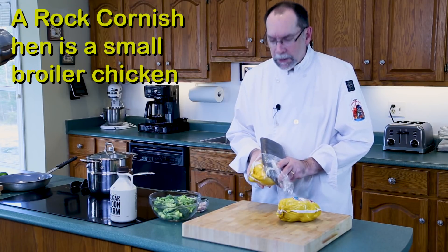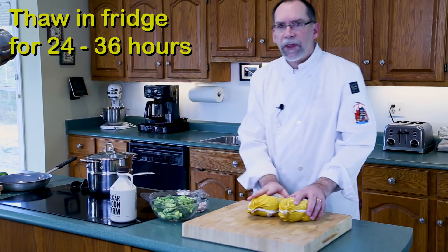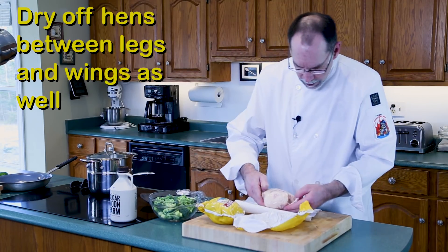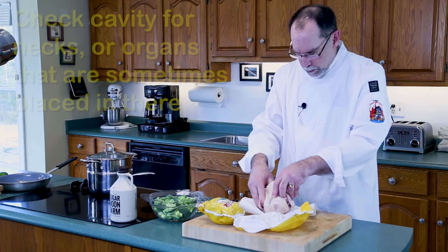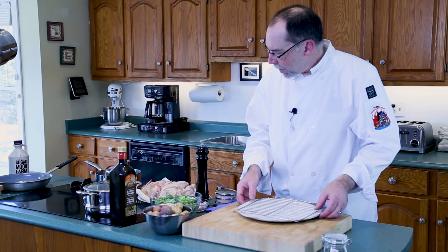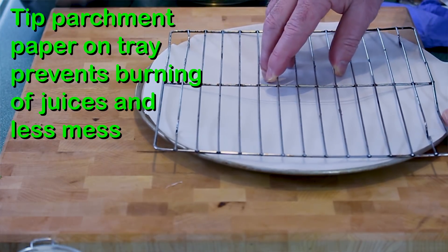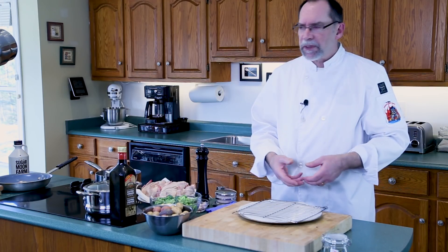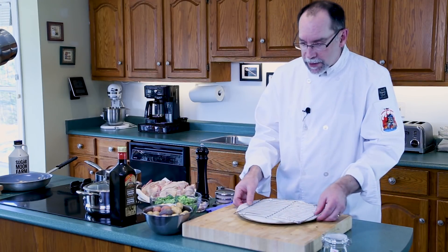These rock hens are hard to get fresh around here, so they come frozen. I've thawed these in the refrigerator for about 24 hours. Take it out of its bag, dry it off, pull apart the wings and the legs — just make sure it's nice and dry and thawed. I always take a piece of parchment paper and put it on the roasting pan. The main reason is that as the fat drips off, you don't want it to hit the hot pan and flare up and get your oven all smoky. Parchment paper captures most of that and makes cleanup a breeze.